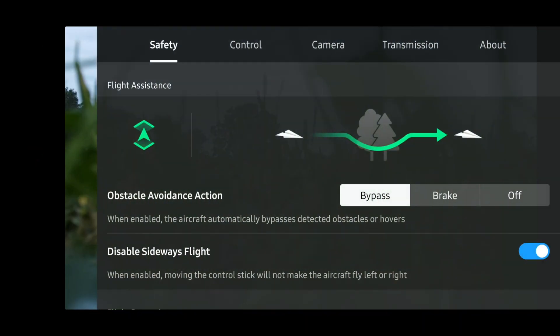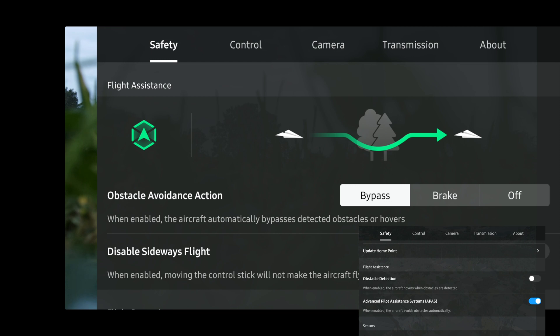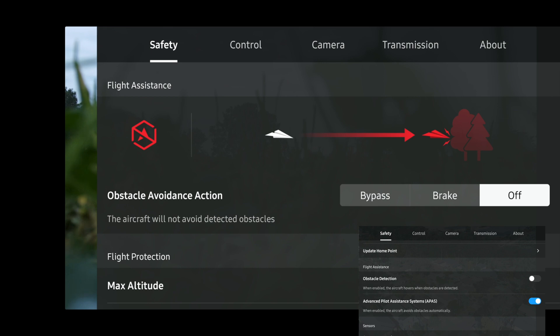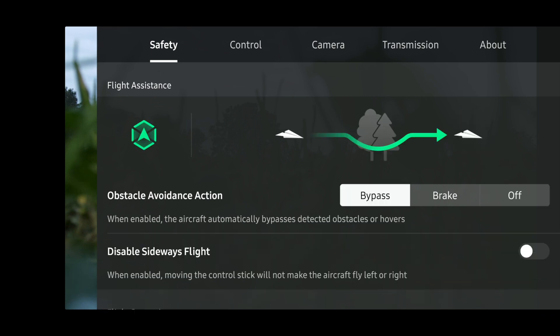This is just a software enhancement. The menu has changed and it's way more clear than before, because it was even in contradiction between obstacle detection and APAS. Now with icons it's way easier to understand. So I'm going to test the obstacle avoidance on my skin — I hope it works.